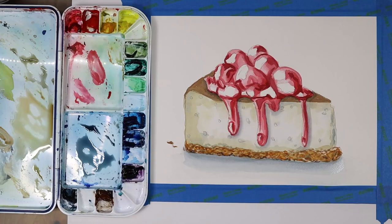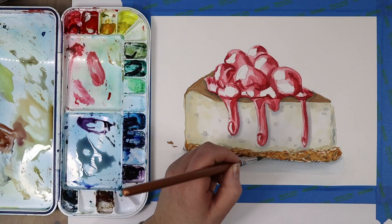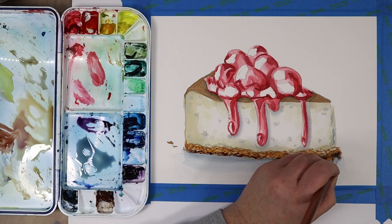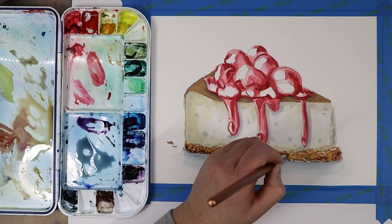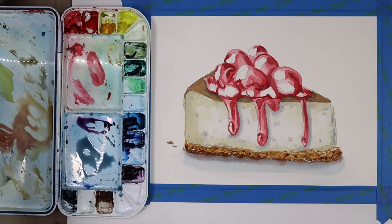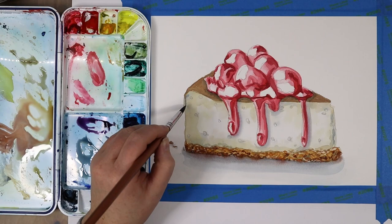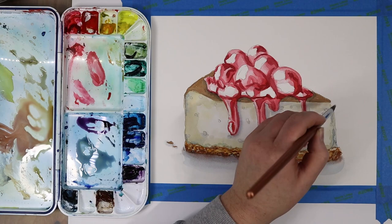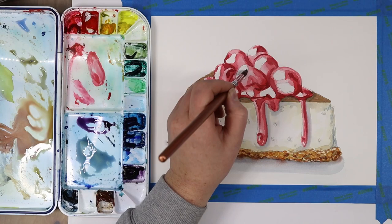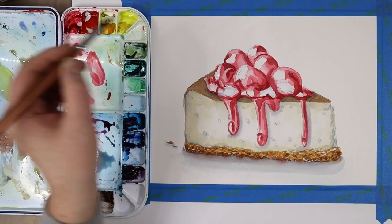Don't get discouraged if you have to go back and darken something up because it became too light once you added other colors and values around it. This is also why a color might read one way next to certain colors but read too green, too blue, or too yellow next to others — that's just part of color theory. If something is still too light just darken it up. If you went too far and made it too dark, you can take a damp brush, scrub at that area, and blot it off with a clean paper towel to lift up some of that color and lighten the value — you might not get it all the way back, but enough to save your picture.